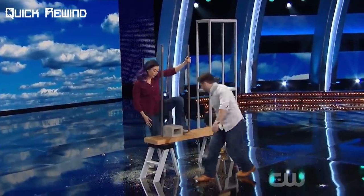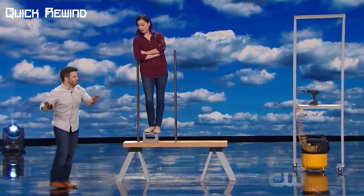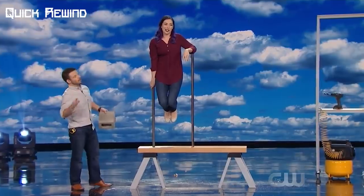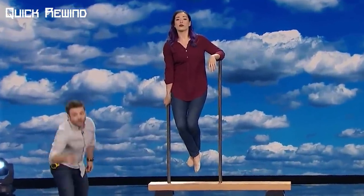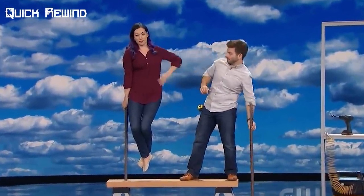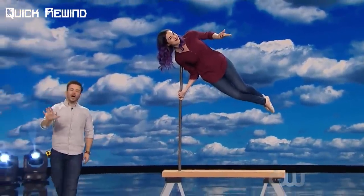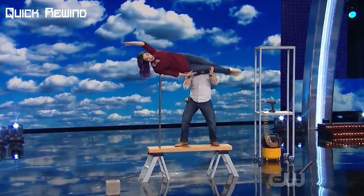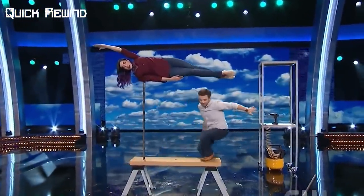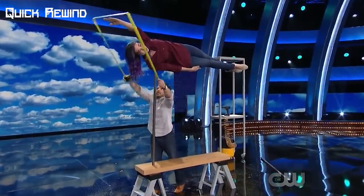He placed a block on the wooden plank upon which Naomi stood and leaned against the rod to her right. Naomi said that this starts with a precarious balance that looks difficult but isn't actually that hard. Andrew then removed the block and she was successfully balanced between the two rods. He removed one of the poles and Naomi was still balanced amazingly while holding the pole on her right. He then lifted her up by her legs at a slight angle, and upon leaving her there she still managed to maintain her impossible balance. He then took the measuring tape and moved it around her body to show that nothing was holding her up.